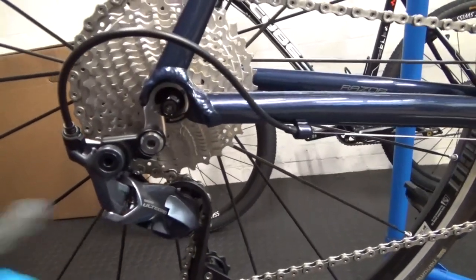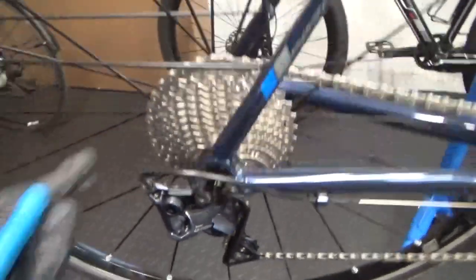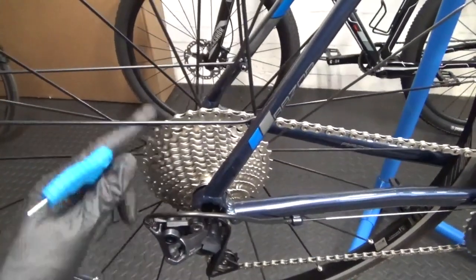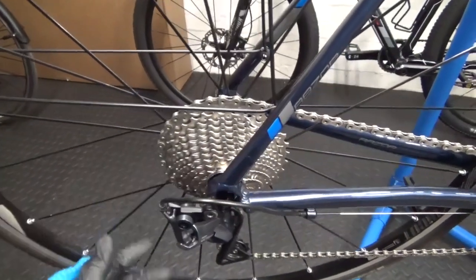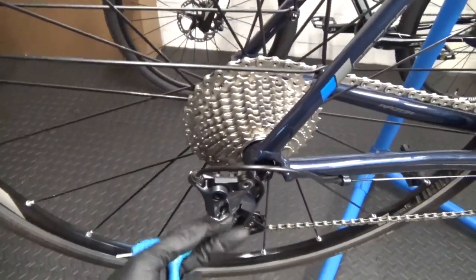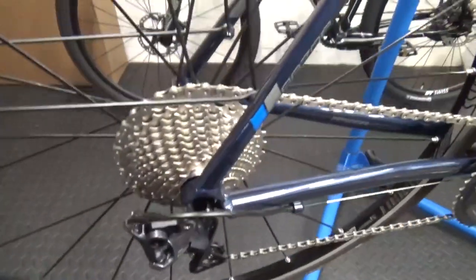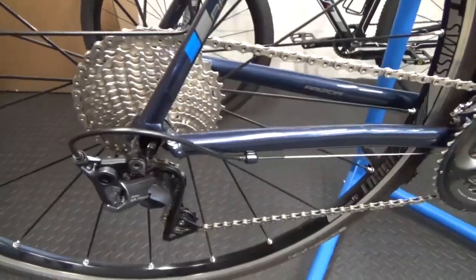That's all you've got to do — adjust your B-screw. The high and low screws I haven't touched at all. All I've done is fit the chain. If you've already got one fitted, you're just going to put the cassette on. It pays to run a new chain if you're putting a brand new cassette on anyway. You may have to resize your chain depending on what you had before, but will it work? Yes, it works fine. Plenty of adjustment left on the B-screw, so you don't need a long cage to put a 34 on — just use a short cage.